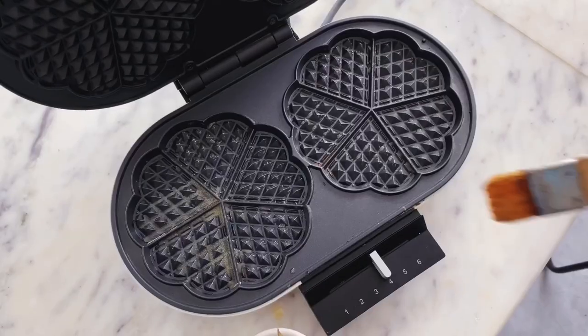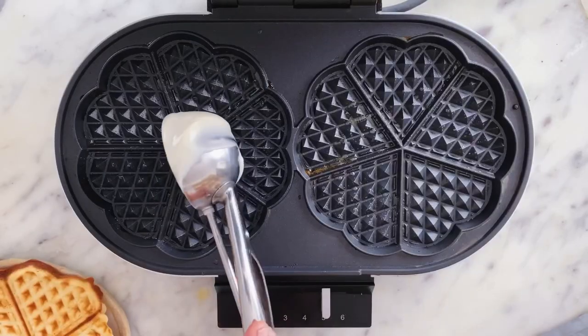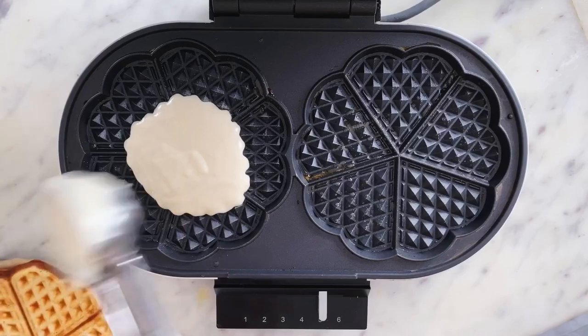After heating my waffle iron, I'll brush it generously with melted butter, scoop my batter in and then wait for my waffles to cook, become beautifully golden brown and crispy.